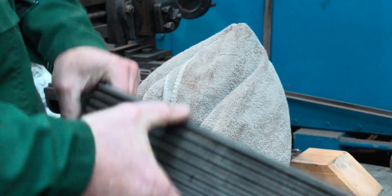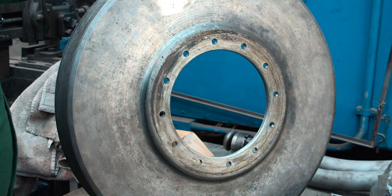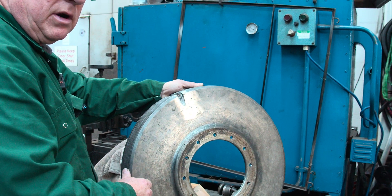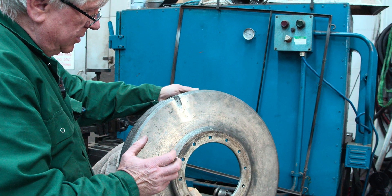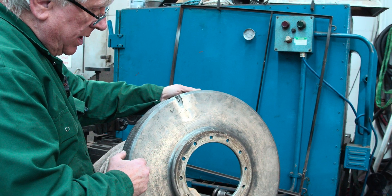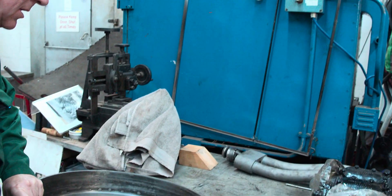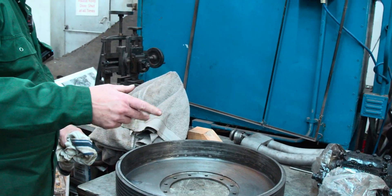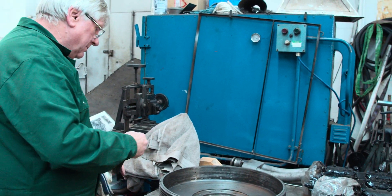We've been attempting to repair the crack but we're failing because the material is a very strange material and it's not welding very well. So we're going to have to cast a new drum, which is a bit disappointing. It's quite amazing because normally if you've got a crack in something like this it doesn't ring, but this does.